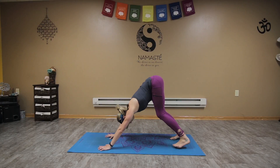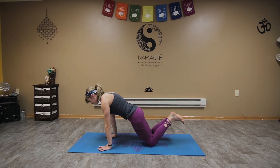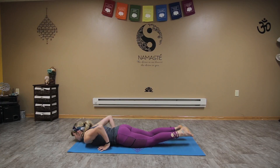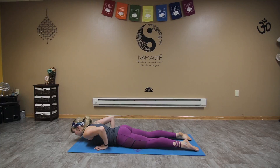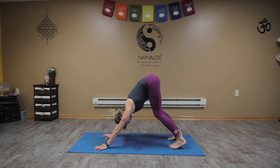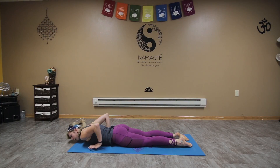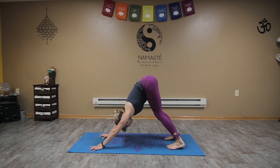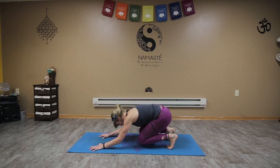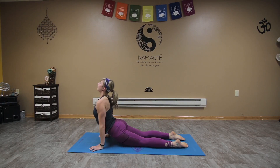Coming back to down dog — inhale bend down, exhale lift up, roll it forward. From here we're in our plank. Lower the knees, bring the pubis bone down first so wrists and elbows stack, bring the chest down, bring the hands under the shoulders, lift for cobra, draw those shoulders back. As we exhale, press it back to down dog. Let's do a couple more — inhale bending down, exhale lift and roll forward, lower those knees, chaturanga, chest comes down. We can come back into cobra, or scoop all the way through to up dog, rolling our shoulders back, lifting and offering the heart center. Press back to the knees or tuck those toes, engaging the core, bring it back to down dog.